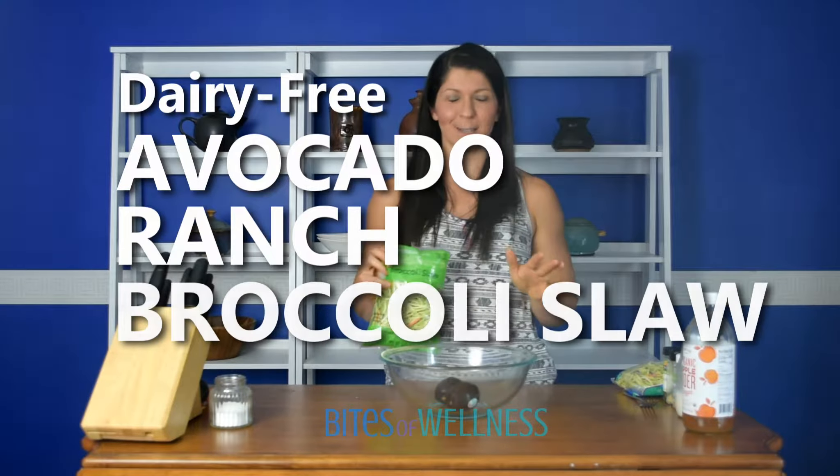Hey there, today we are going to make a super simple side dish. It takes about five minutes to make and just a few key ingredients, and I bet you have them all already in your pantry. So we are going to make avocado ranch broccoli slaw.